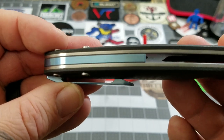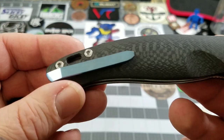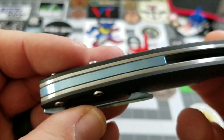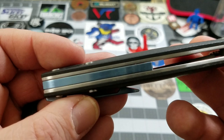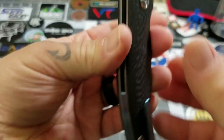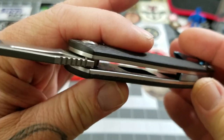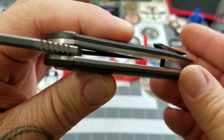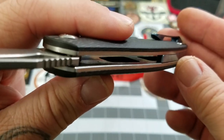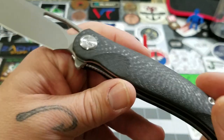You've got a titanium back spacer and a titanium pocket clip with a light steelish blue anodization done on it, which is a nice contrast to that carbon fiber. It is right-hand tip-out carry only. Stainless steel liners with a decent amount of skeletonization done on it. This is a good-sized knife so it is going to have some weight to it.